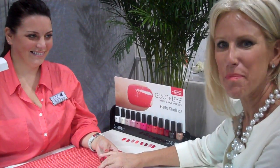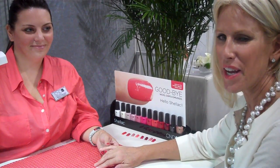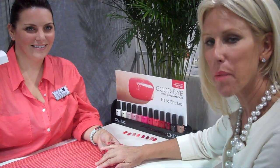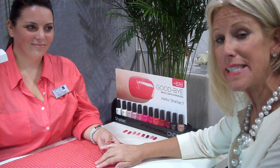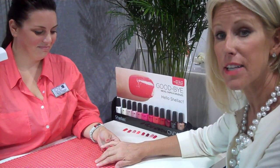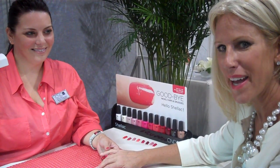Hey everybody, it's Jean B. I'm backstage here in the little CND booth hideaway area, getting a shellac manicure. I promised you guys I would take you through some of this journey with me so that you can see exactly what's involved in getting a shellac manicure — see how easy it is so you can go on and get one for yourself right away.